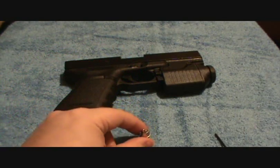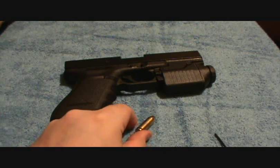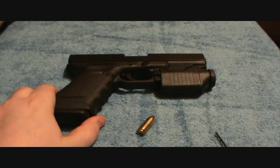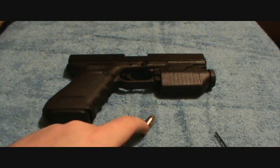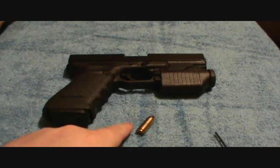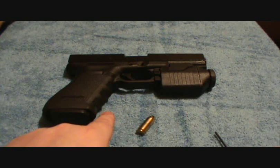What I do is I only chamber the same round two to three times. After that I just take out the magazine, and I put the round that I originally had chambered two to three times at the bottom of the magazine, and the one that was on top of the magazine I use that one next. That's how I try to rotate mine.